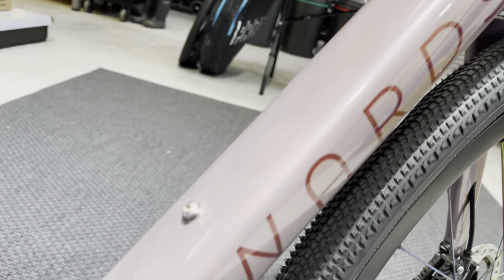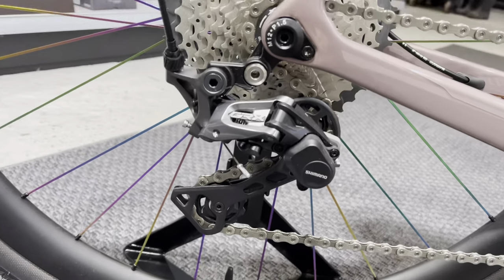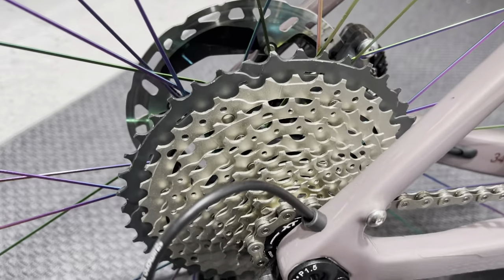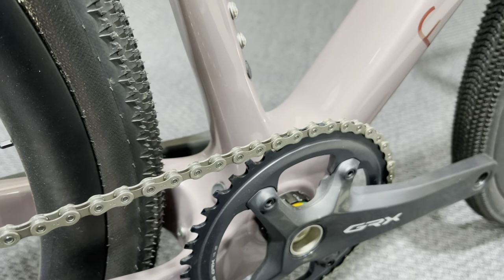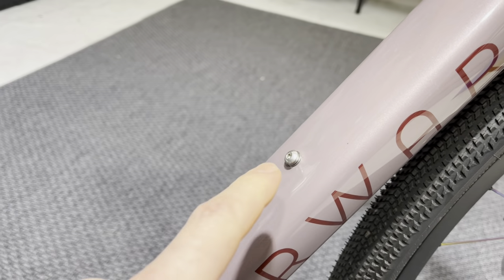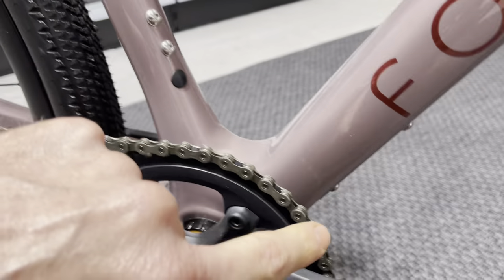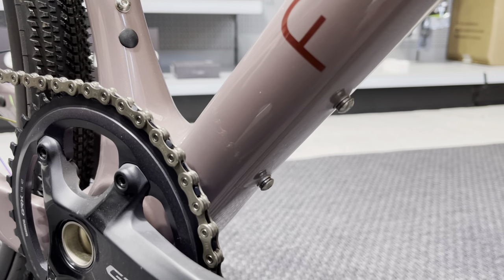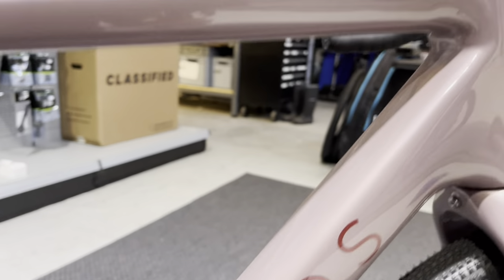The color looks great under the lights. The groupset is GRX 810; the rear derailleur is 810, and the cassette is XT — fitted an 11-42 — 11-speed. It's got a 701 Ultegra chain, which is the same level as the groupset. We also do chain optimization — probably another video on that. All fittings and bolts are stainless steel, and the bottle cage mounts — front, rear, and underside tool mounts — come with locking washers to stop the cages rattling loose, which we found happening during testing.